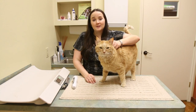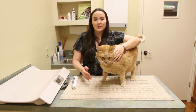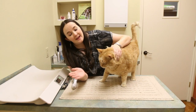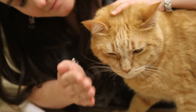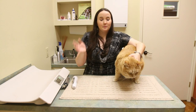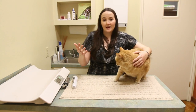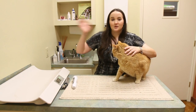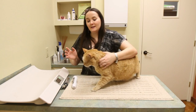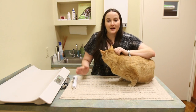One of the tests you can do at home is called the menace test. Basically, you just take your hand, move it slowly towards the eye, and see if the cat blinks. You want to make sure you don't make any big movements or cause a lot of air current, because even if the cat is blind, if it can sense you moving your hand from noise or air current, it'll still blink. So you want to be nice and slow about it, just kind of get up close like you're going to touch its eye.